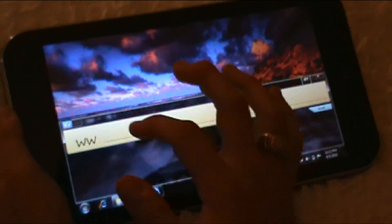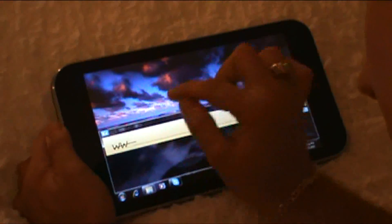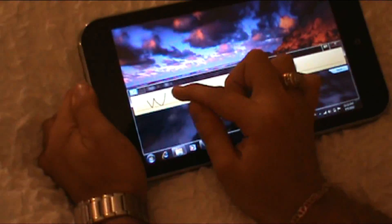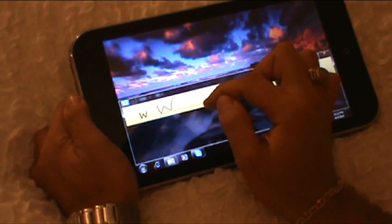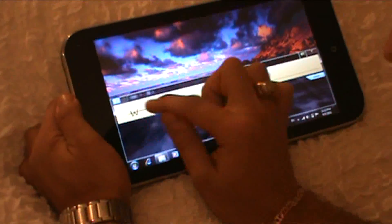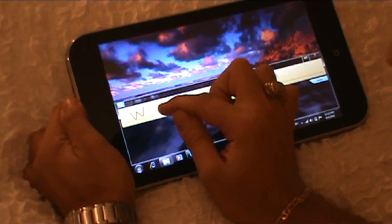You can type directly on the unit. It will learn your typing as you go. I haven't actually configured this, so this is straight out of the box working. You can see it's getting the gist of it, the basics. I'm trying to type www.